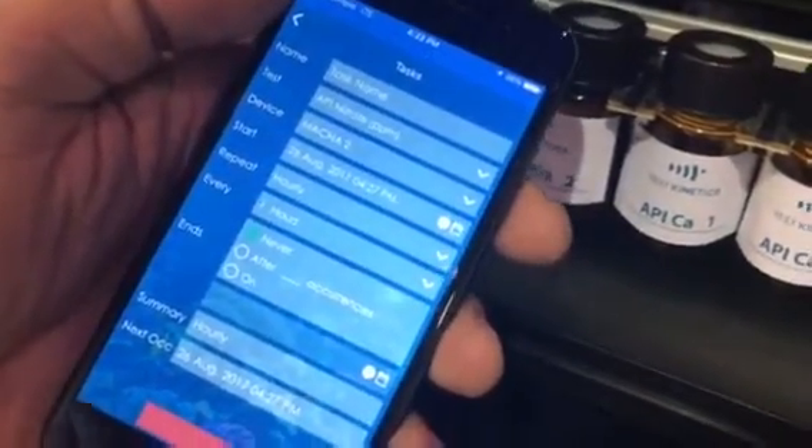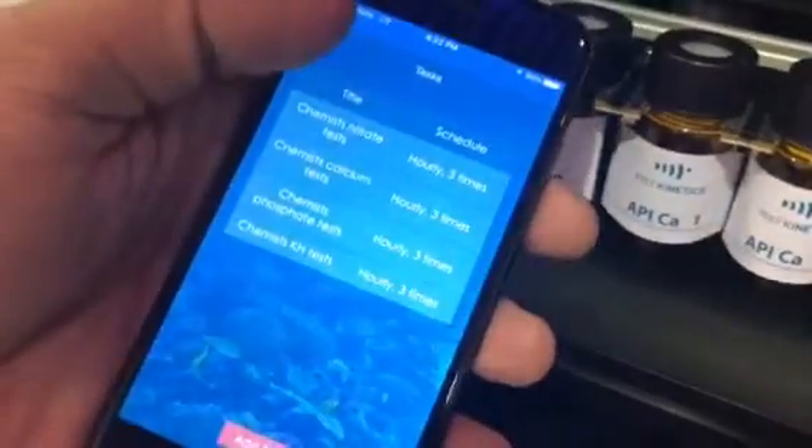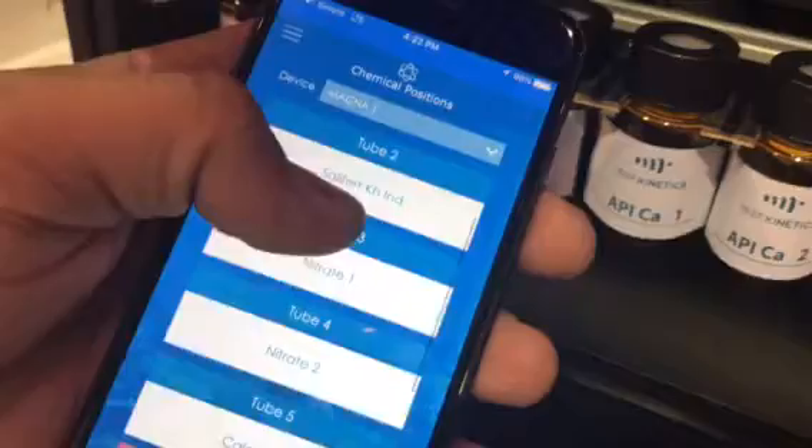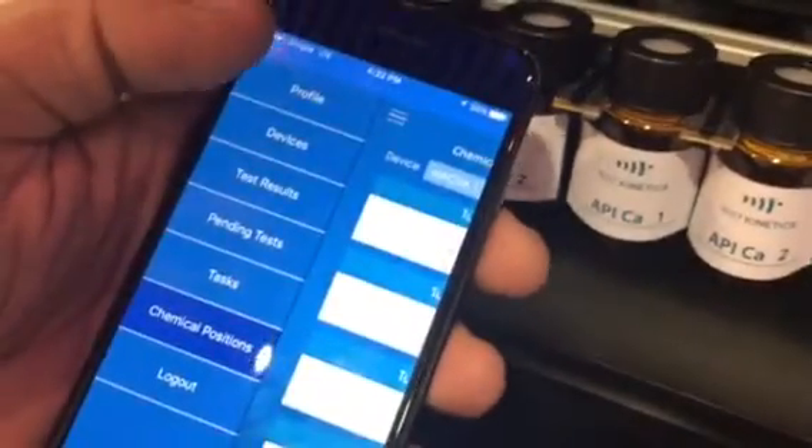It doesn't matter — whatever time you like to do it. Of course, you can change the position of the chemicals. Just assign any chemicals in the app and it will work for you.